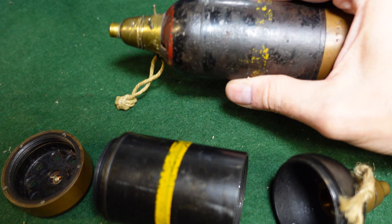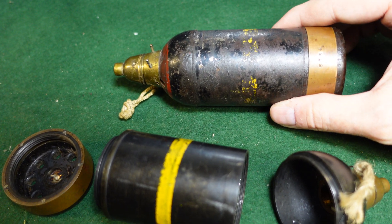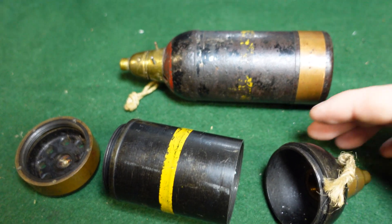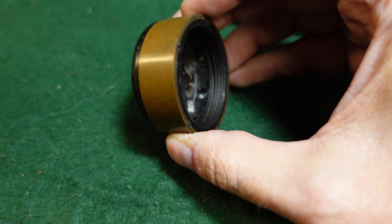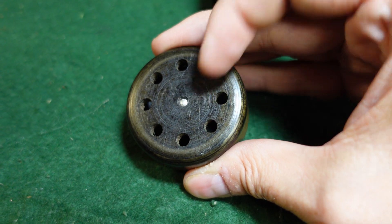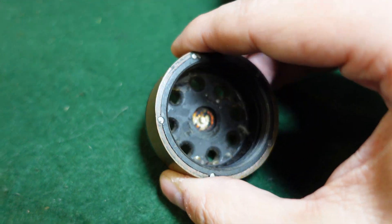So you would take your round, drop it down the tube, it would then lock into place essentially. Looking at the component parts, you have your base propelling area with its primer right here, which when the lanyard was pulled the firing pin inside the mortar would fire.